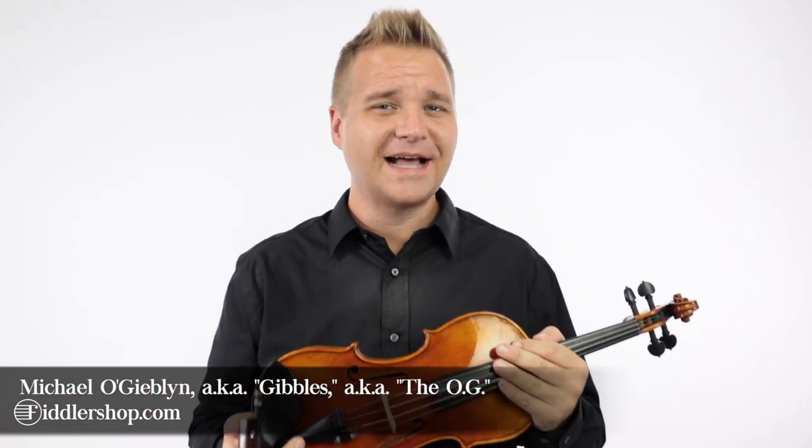Hi there, I'm Michael O'Giblin with FiddlerShop.com, and when it comes to violin playing, people say I've got the Midas touch.